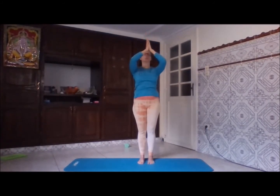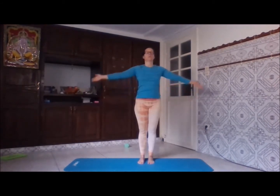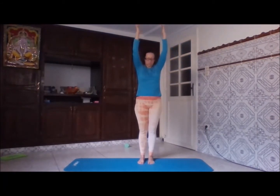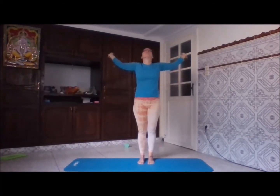Every morning when you wake up, do this in front of an open window to get some fresh air into your lungs — as much as you need. After we have established ourselves in the balanced breathing, we're going to do some simple fascia stretches. This will prepare our soft tissue as well for the movements.